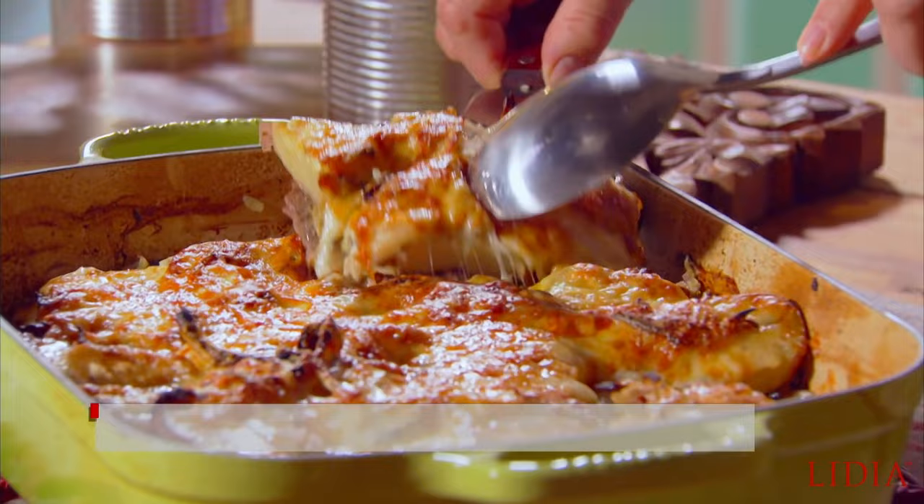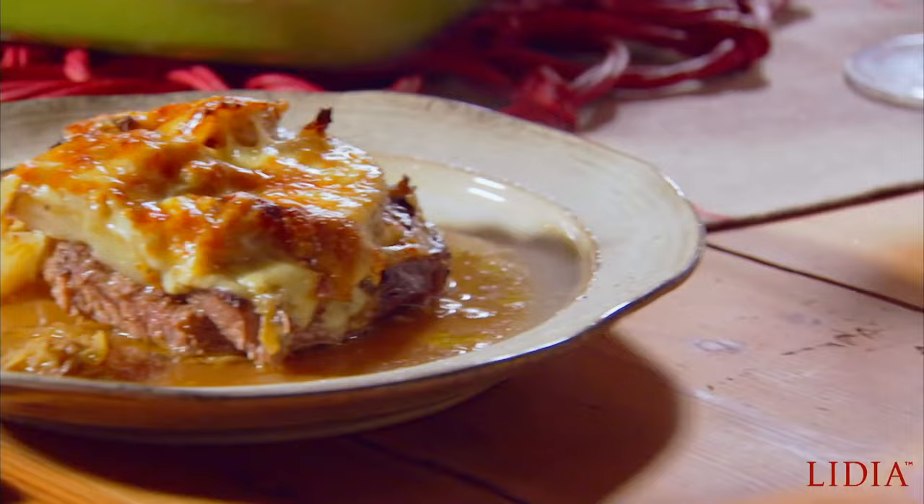Layers of beef, cabbage, potatoes, and fontina cheese make this a one-pot meal fit to feed a crowd.